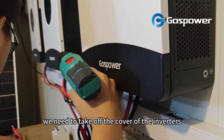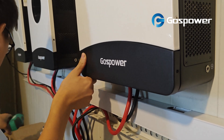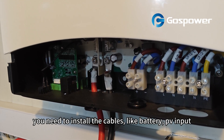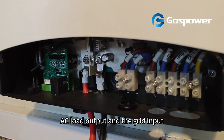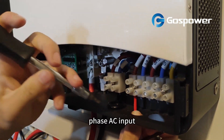At the first step, we need to take off the cover of the inverters. After taking off the cover, you need to install the cables: battery, PV input, AC load output, and the grid input. And for the grid input, you need to get 3 live lines from the 3-phase AC.